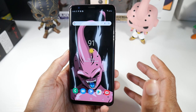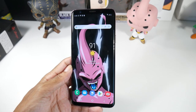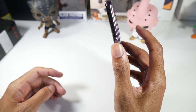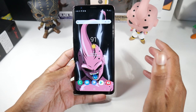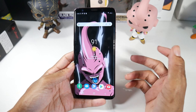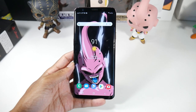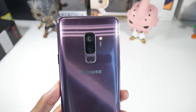This phone also has NFC for mobile payments. The physical fingerprint scanner on the back works very well — super fast, zero issues. You also have the option to do face unlock, and Samsung has an iris scanner that scans your eye, which is a pretty cool feature. They don't do it anymore — it was a bit gimmicky — but I thought it was cool when they were doing it.